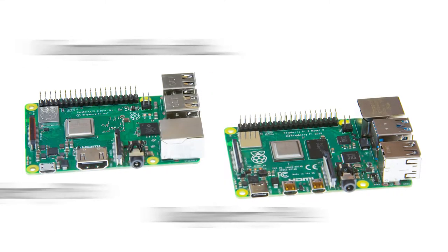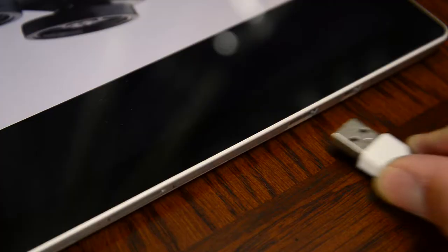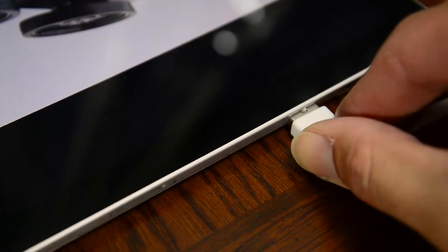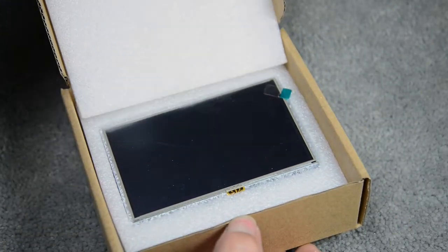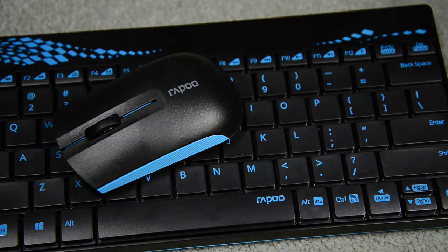Raspberry Pi has revolutionized the world by putting the power of computing in everybody's hands. There are millions of users doing incredible things with it. Maybe you've had the chance to try out the Raspberry Pi. There are so many possibilities, but learning them can be quite a challenge.